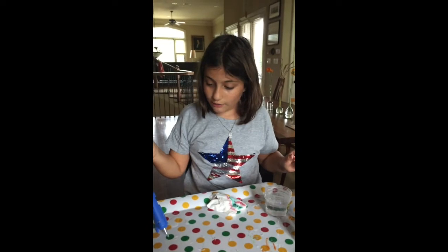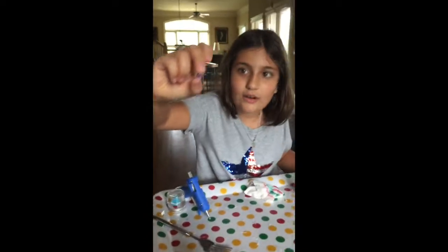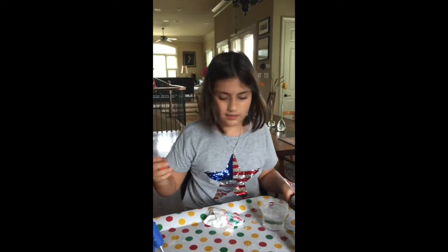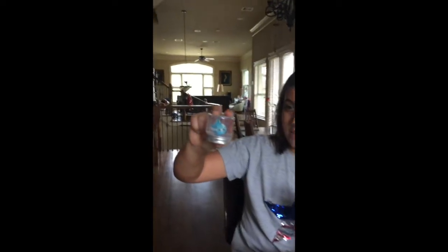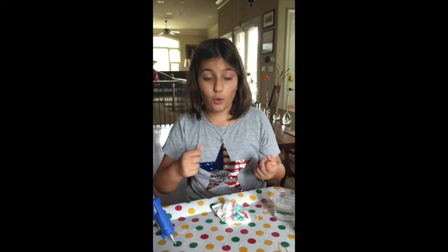Beads cost like $5 and stuff, so you could get like a whole jar — I used half of mine. I'm going to be using the fat ones to hot glue them to the stand. As you can see over here, I've already made one. If you look very closely down there, you can see it.